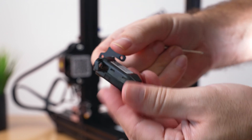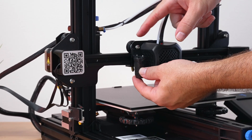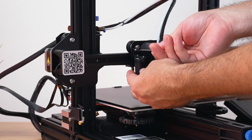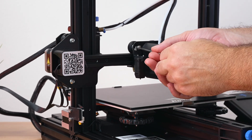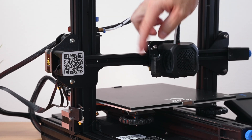Snug the bolts up, not too hard. The CR Touch mounts pointing to the side. Then grab the other bolts to go through the bracket and into the frame cradle, tighten them up snugly. Our CR Touch is on and it's looking like it belongs there — very nice.